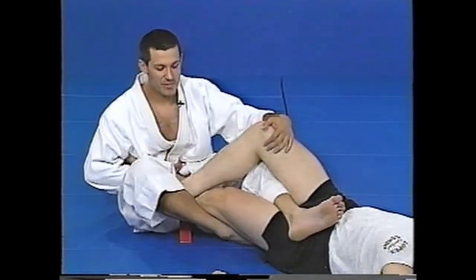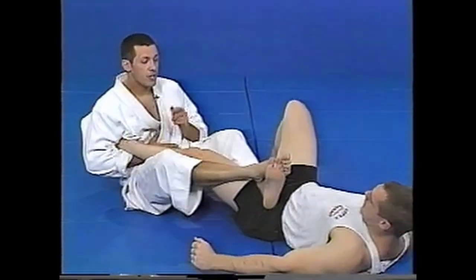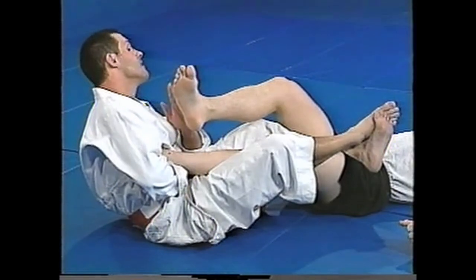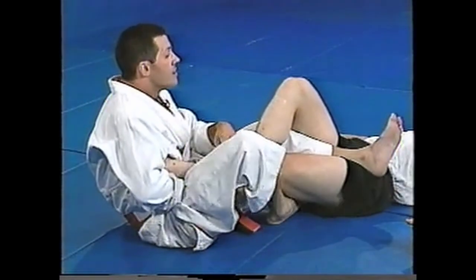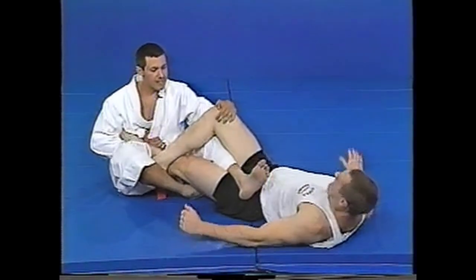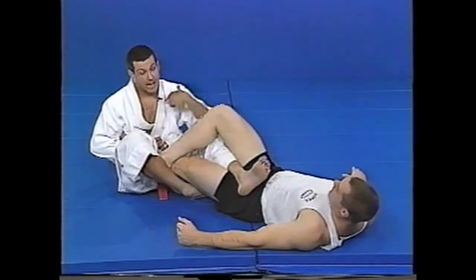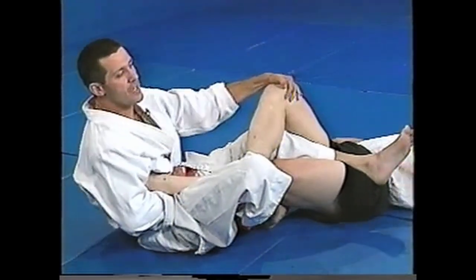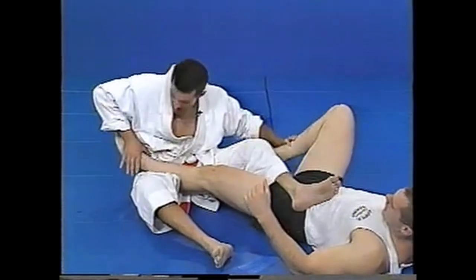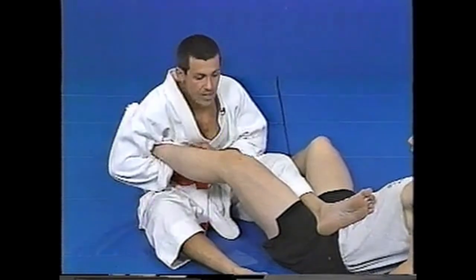Again, we're here; he goes to kick me — a straight kick. I'm gonna move to the side and catch. Even if he makes his leg strong, he's a lot stronger than me but I can still do it with a little muscle added. I weaken it just a little bit and pull down this way, so we damage the ankle and the knee at the same time. That's very painful.